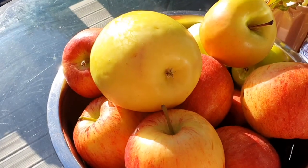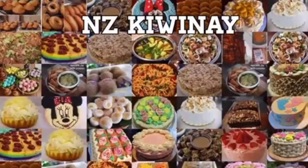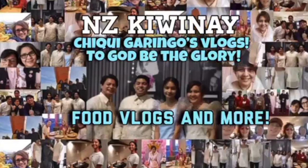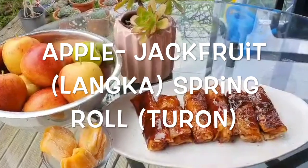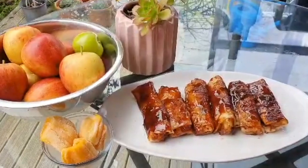What else can you do with apples? If you want to know, please watch my video. See you soon! Kia ora, today we are making Apple Langkatron or Apple Turon, the Spring Roll. Welcome to my channel!